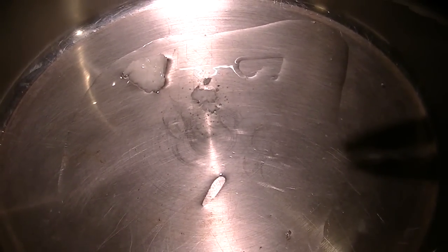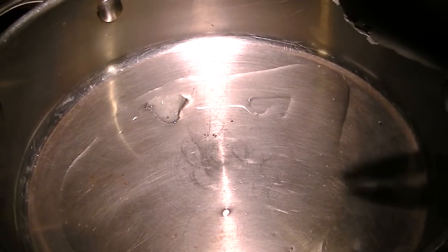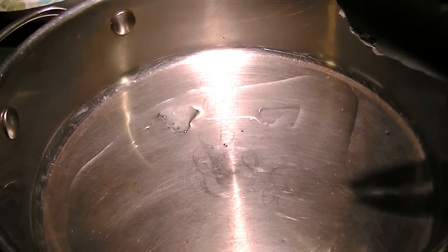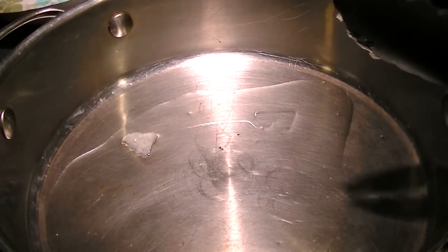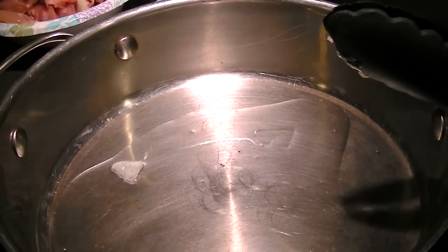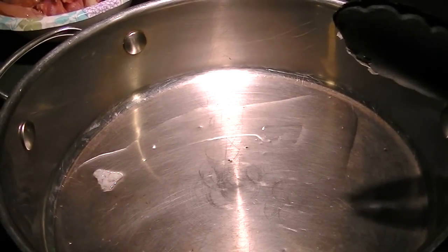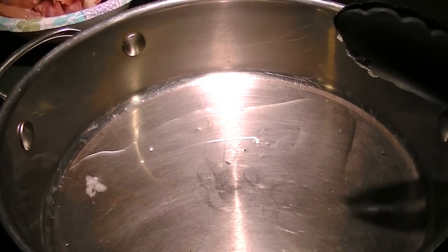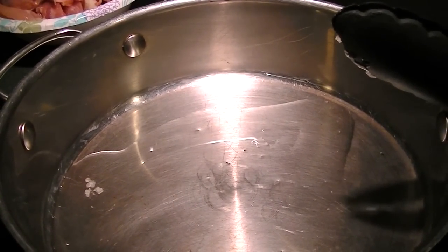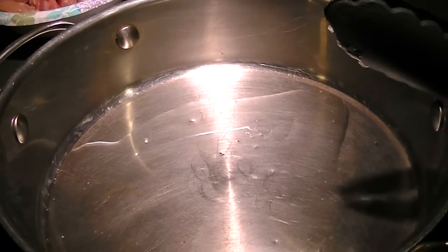As it warms up, it turns liquid. By far, the best searing properties I have found with coconut oil. I have it on medium-high, about 7 on my electric stove. I'm going to sear up the chicken for about 7 to 8 minutes until they're just about cooked through, seared golden on both sides. Then I'll take them out and sauté up the vegetables.